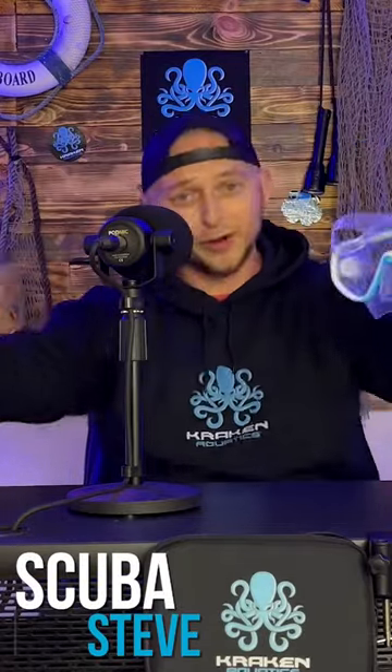It's your boy Scuba Steve with Kraken Aquatics, and today we are throwing another how-to video your way: how to anti-fog your dive mask.